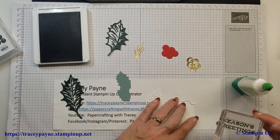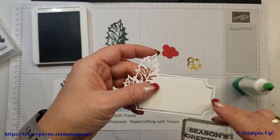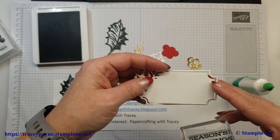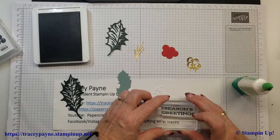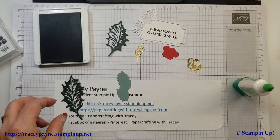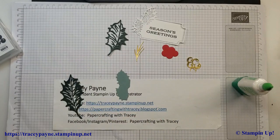Now you just have to be careful when you go to stamp this one because the frame is kind of separate, and you just want to make sure you line up with the inner frame, not the outer one, because the outer one moves and you can end up a bit crooked. That was just Evening Evergreen that I used for that.